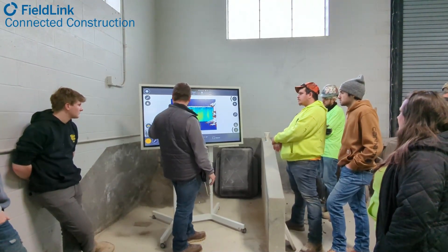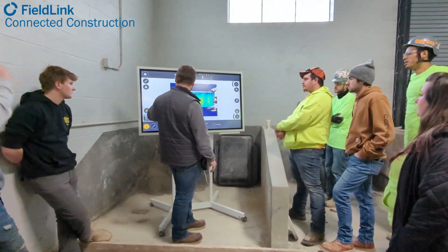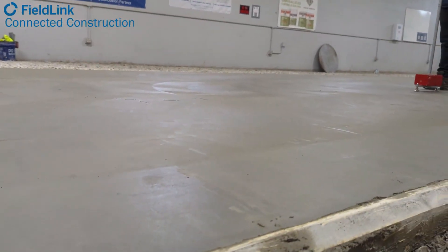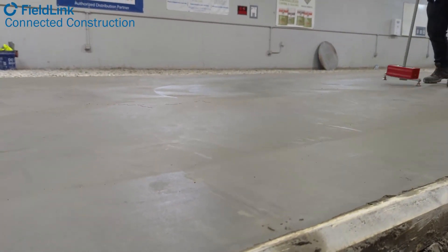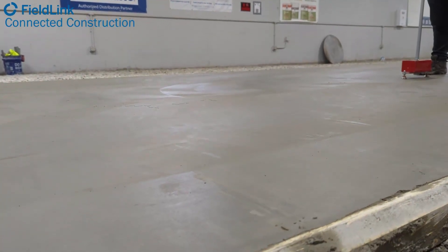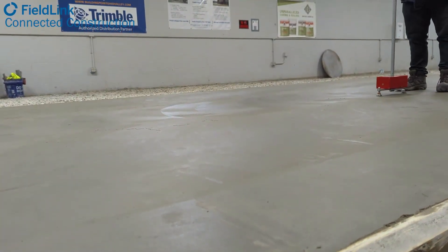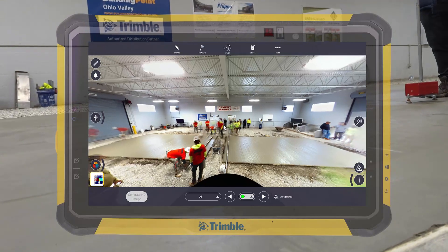As they go through, we'll continue to scan in about two to three minutes, show them where they're high and low, and then hopefully with that information they're going to be able to put down as flat of a floor as they can. Flat floors are a process, not a product, so you really do have to follow the correct ways to implement and put a concrete floor down. Here's what it looked like at the beginning of February in sunny Cleveland.